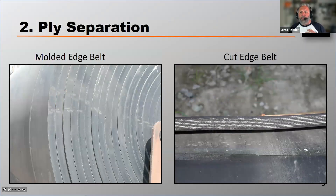Let's talk about what we call ply separation when sourcing belts. Most belts are going to come as what's called a cut edge belt — it's just like it sounds, and that's what's photographed on the right. However, cut edge belts in very high moisture material or in very wet environments — that carcass can absorb that moisture and cause what we call ply separations, where the carcass absorbs moisture and starts to swell and separate.